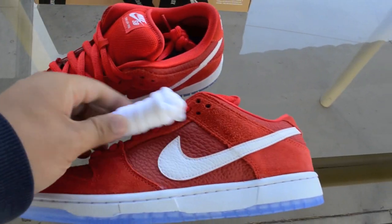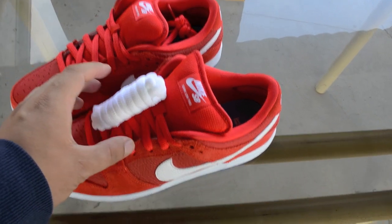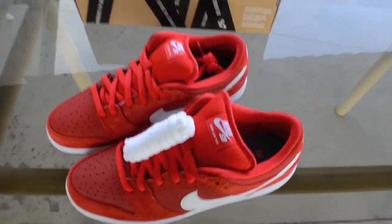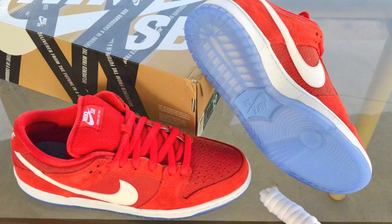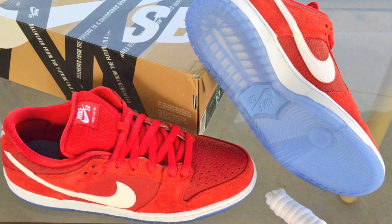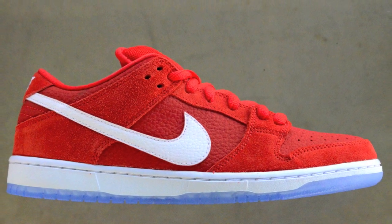I'll probably put the white ones on for sure since there's just too much red on the shoe. I'll make another video with the shoelace swap. Alright you guys, comment, subscribe, and like. Peace!